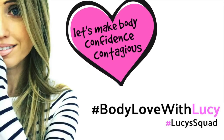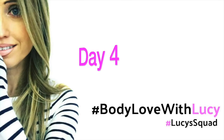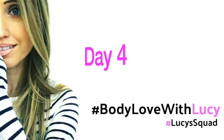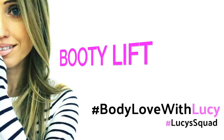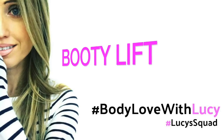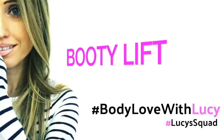This is my series Body Love with Lucy, which is about making body confidence contagious. Today's workout for day four is the ultimate booty lift. For this routine we're going to do it on the floor — you don't need any equipment — and we are simply going to be doing four different moves.